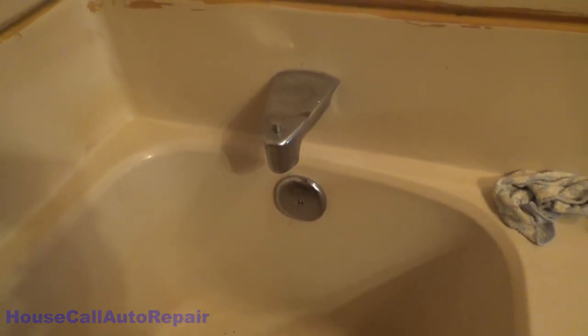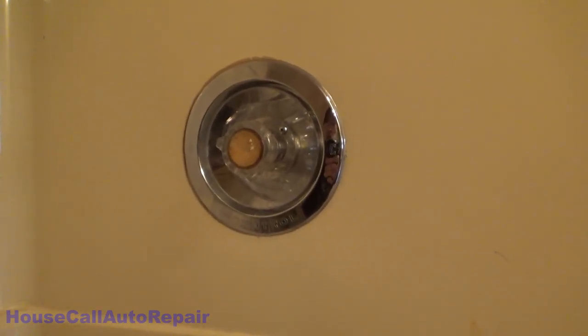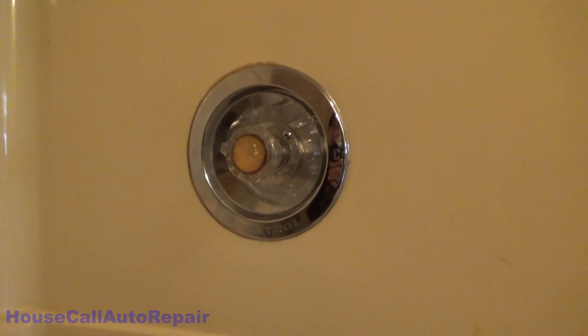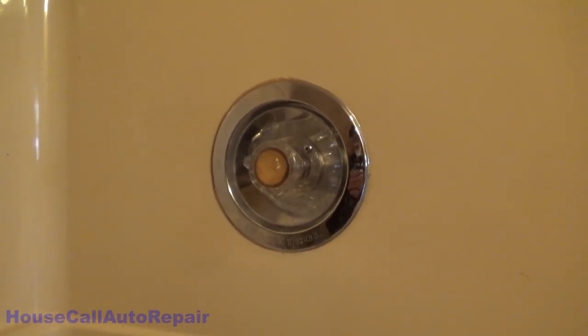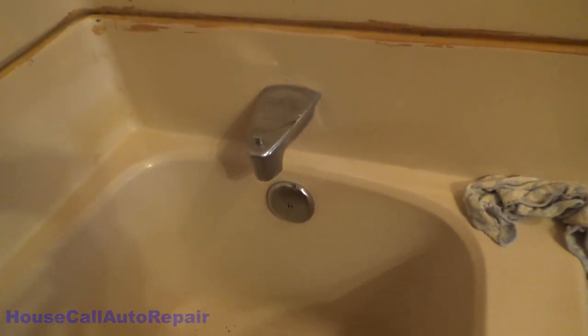Hi guys and welcome back to Charlie's House Call Auto Repair. Sorry about the acoustics — they aren't great in here. We're doing something a little different today. This isn't automotive, this is plumbing. Today we're going to be taking care of a leaky Moen faucet valve. This isn't the first time I've been in this, but we're going to show you how to replace the guts in this valve so we can make that drip stop.